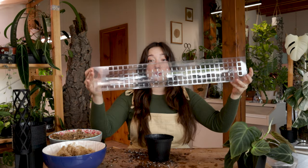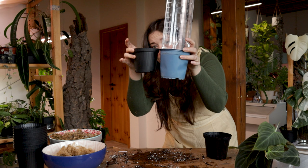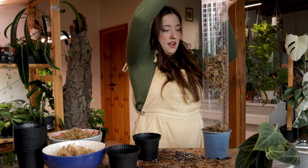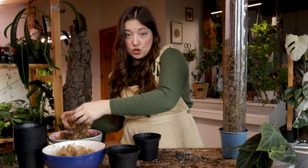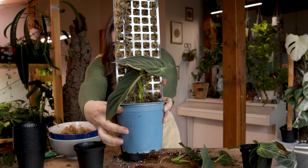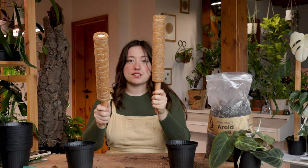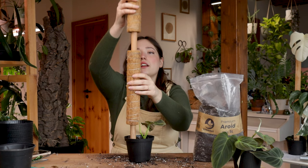I'm going to go with the lazy pole next and I hope it fits into the pot — almost a perfect fit. Fill the whole thing with sphagnum; you could also just do it little by little. I can really see this working for bigger plants, like really chunky, mature plants. It's significantly more heavy now. Done with this one. Next up, the cocoa poles. Let's take this little top cutting. Pop on the extension if needed.